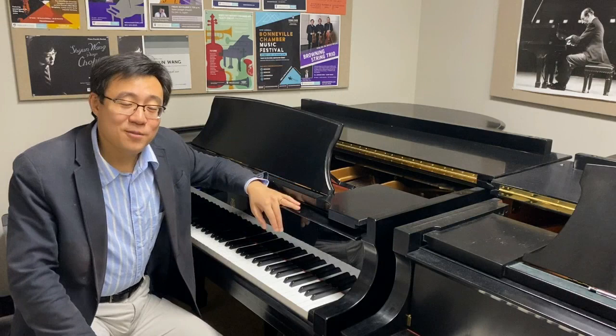Thank you so much for watching. I hope next week I will give you another new topic in terms of the basics of piano playing. See you next week.